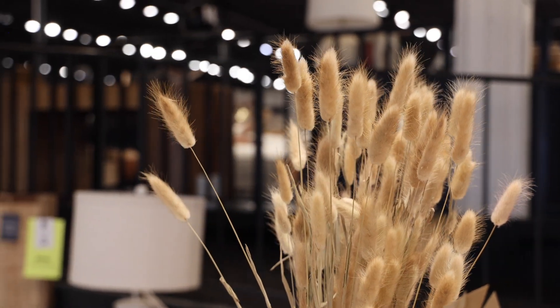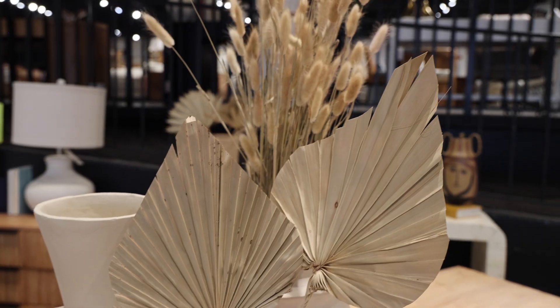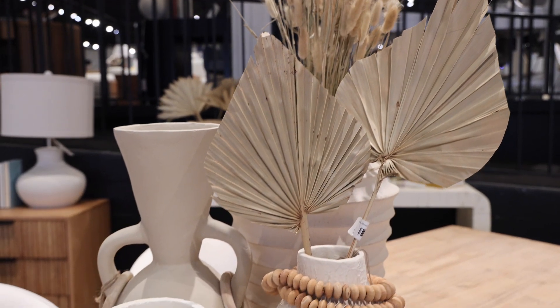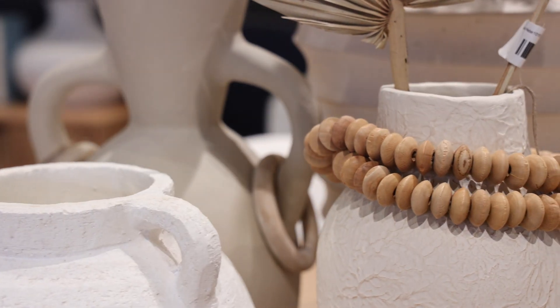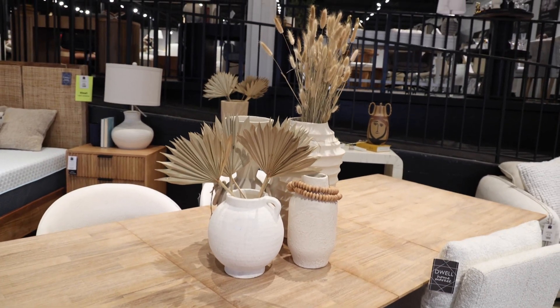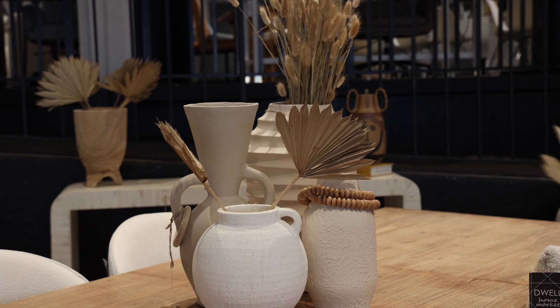A common question we get here at Dwell is how to make your centerpiece look like a designer did it. So what we're going to do today is take this example with the two dried florals and make it look a little bit fuller and a little bit more thought out.